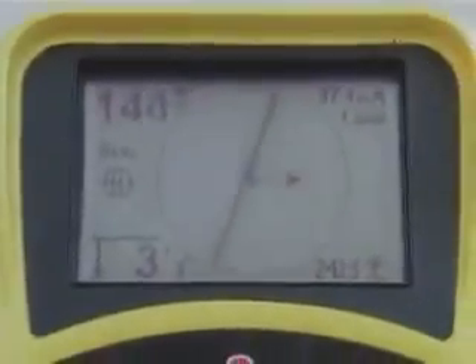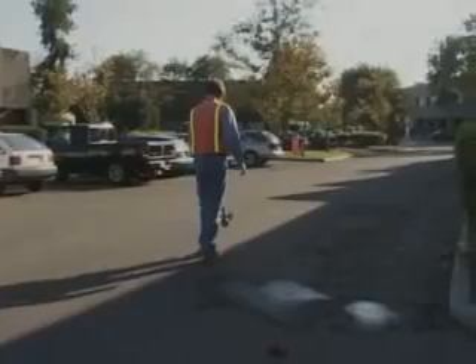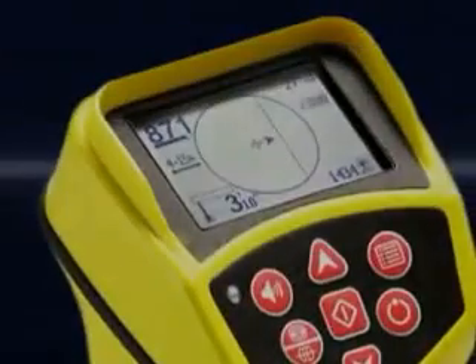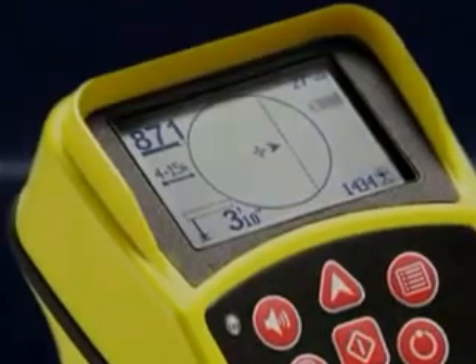And if the line you're tracing makes a turn, you'll see it instantly on the display, so you can turn with it and keep right on going. With the SR20's multiple on-screen indicators, locates can be done quickly and accurately.